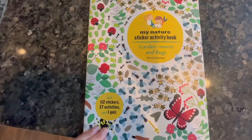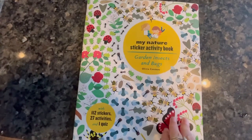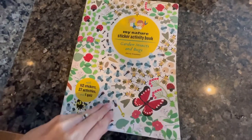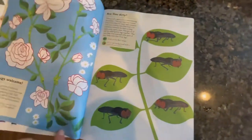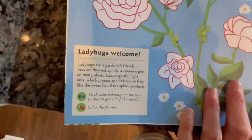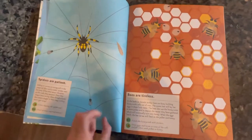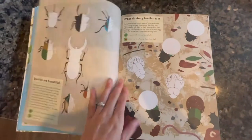We get backyard birds coming in all the time to eat the birdseed we have, so this is a fun project. My daughter enjoys her independent activities but she also likes sitting down and working with me on activities. We do these sticker activity books — these are really fun. This one is about backyard bugs; it teaches you facts about backyard bugs and gives you little sticker activities, like putting aphids on plants or finishing a fly's eyes.